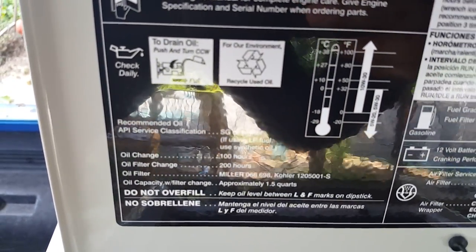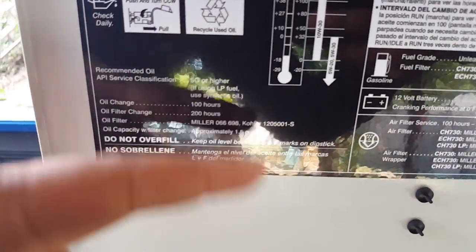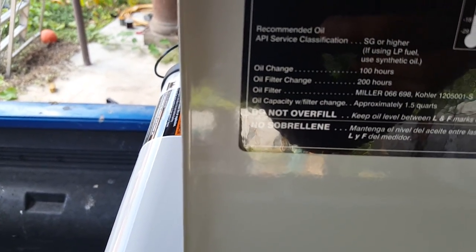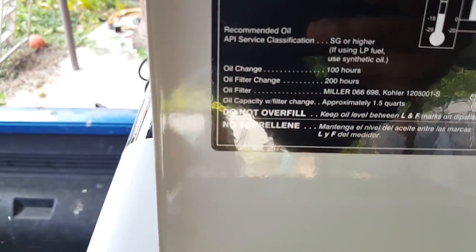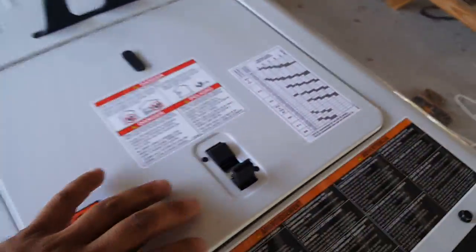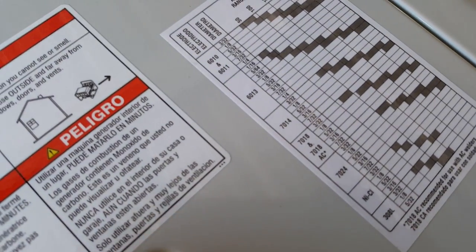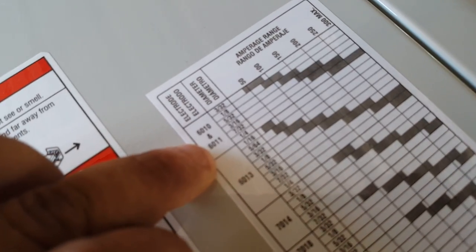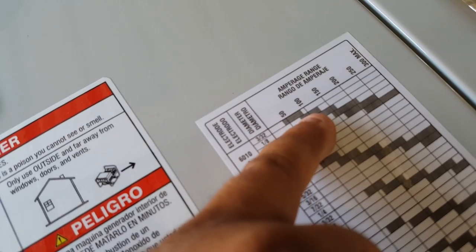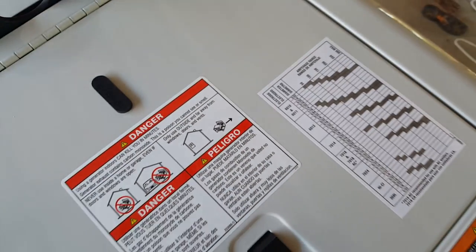It's a gas engine and it tells you what kind of oil to use depending on the temperature. Change the oil at 100 hours, oil filter at 200 hours — the oil filter is a Miller. Oil capacity is one and a half quarts. There's also a quick guide on rod settings; I have 6011, 1/8 inch, and it should be around 75 to 225 amp rating.